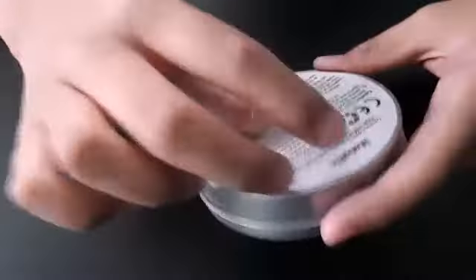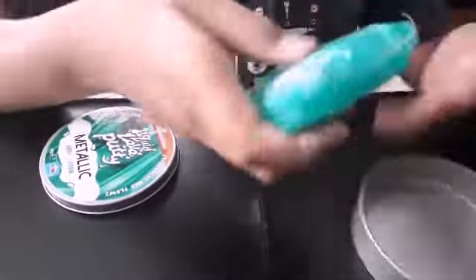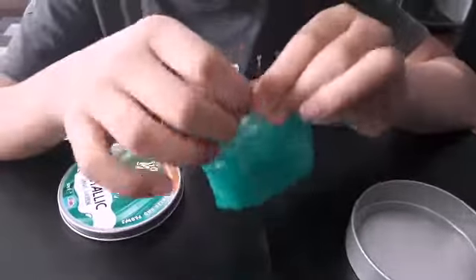Let's see what we have inside. I have opened the wrapping to see what it looks like. So we have it in here — the putty is in here.